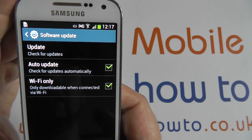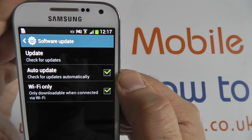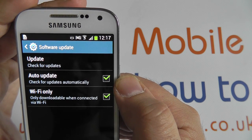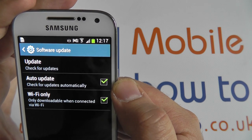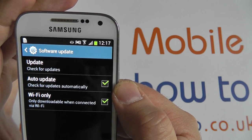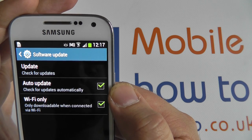There are also two other tick boxes here. An auto update option which will check in the background when connected to a suitable internet connection to see if updates are available. If they are, they will be downloaded immediately, but they will not be installed until you manually select to do so.